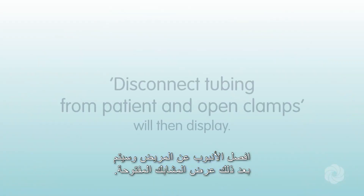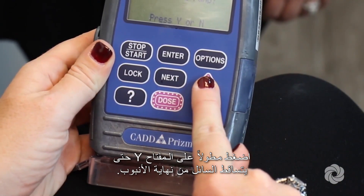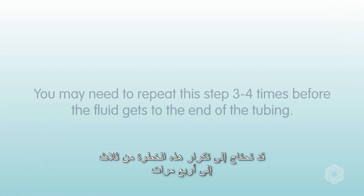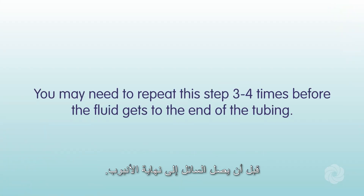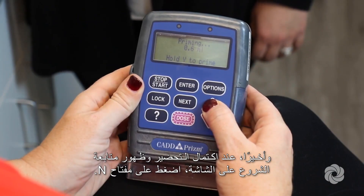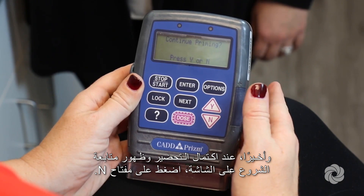"Disconnect tubing from patient and open clamps" will then display. Press and hold the Y key until fluid drips from the end of the tubing. You may need to repeat this step three to four times before the fluid reaches the end of the tubing. When priming is complete and "continue priming" appears on the screen, press the N key.